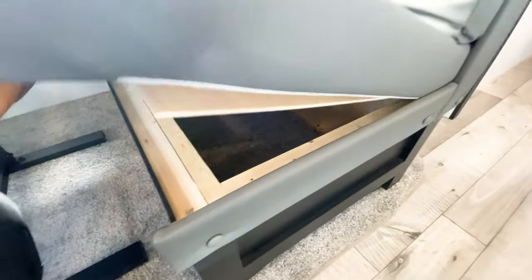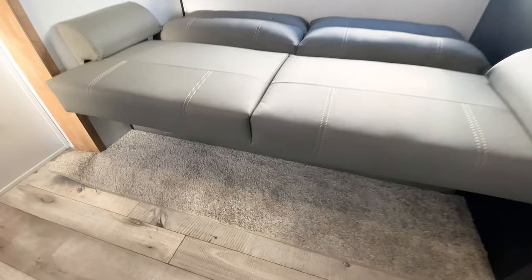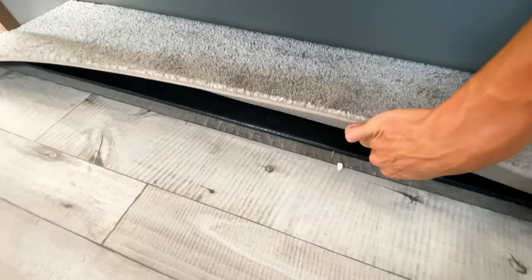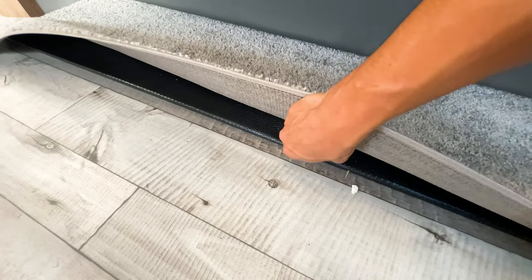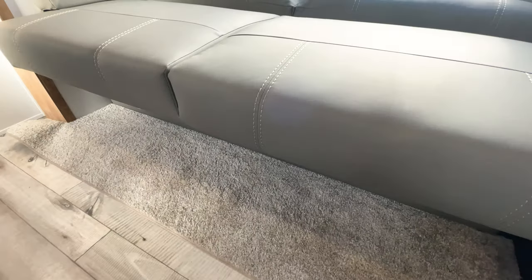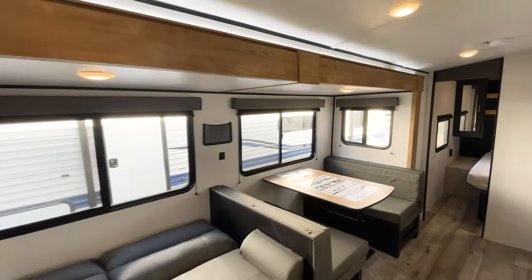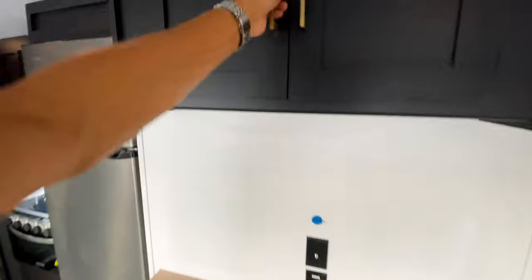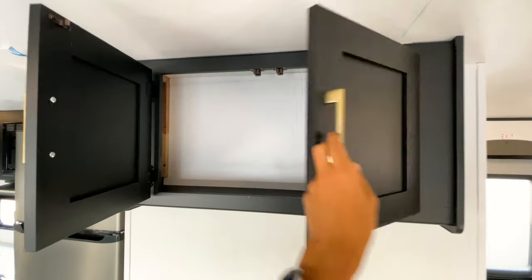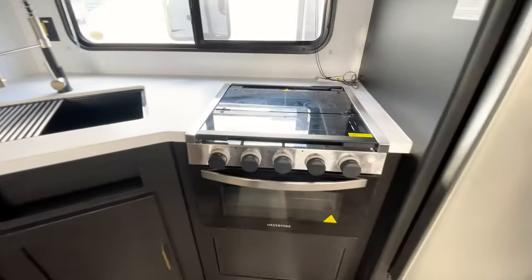Something I always like to point out: underneath the slide-out boxes the flooring is wrapped, which isn't always the case — some brands leave it as exposed wood. This is an oversized slide-out with both a sofa and dinette, which really opens up the space. Above the TV you have storage drawers for movies and things like that. In your kitchen you're going to have the Graystone oven and three-burner cooktop.